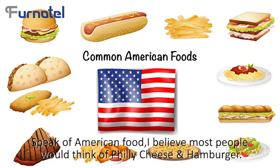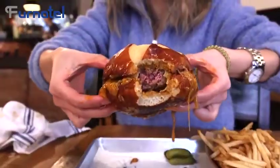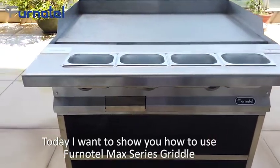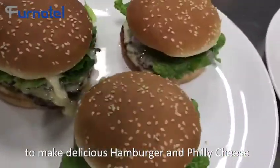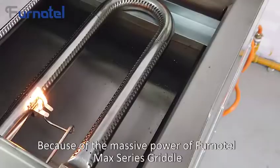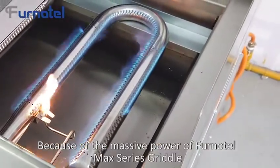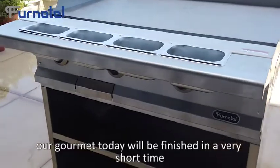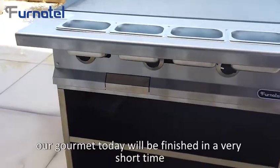When thinking of American food, I believe most people would think of philly cheesesteak and hamburger. Today, I want to show you how to use the Fonotel Max Series Griddle to make delicious hamburger and philly cheesesteak. Because of the massive power of the Fonotel Max Series Griddle, the food I will make today will be finished in a very short time.